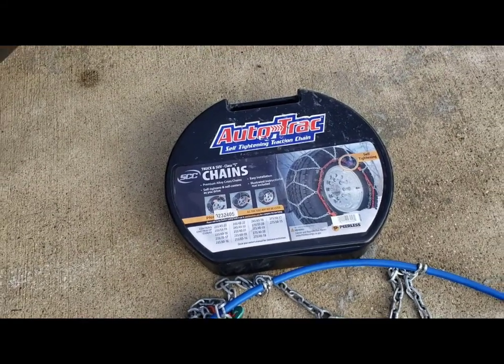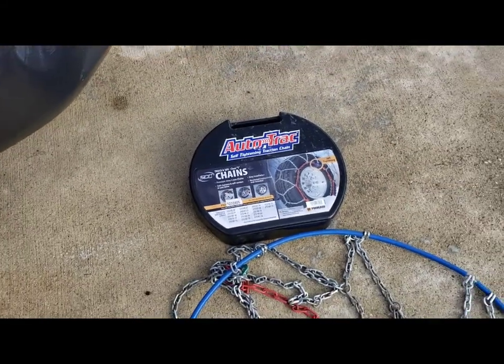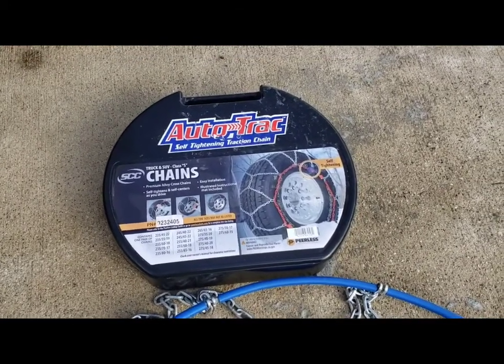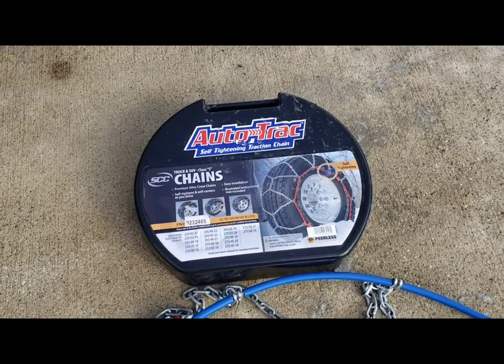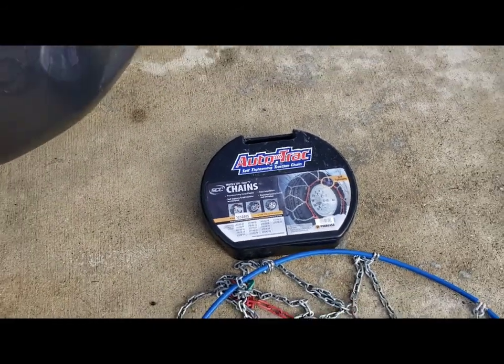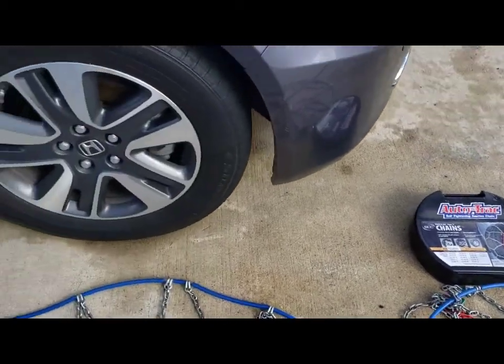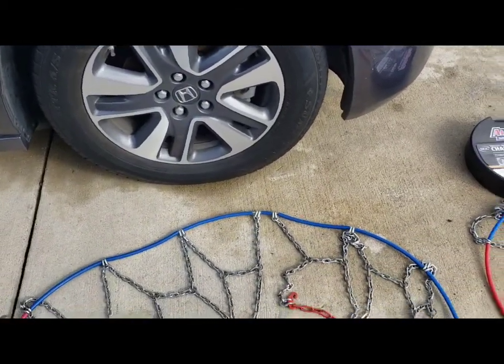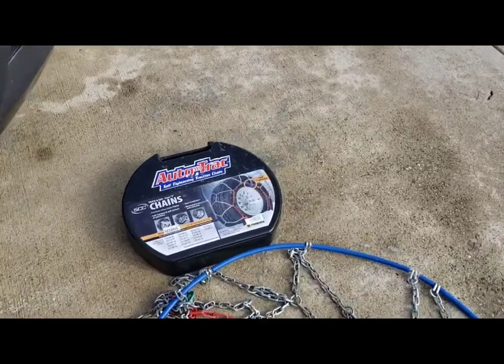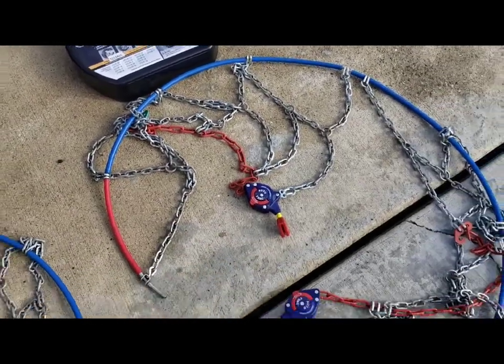Hey guys, welcome back to the channel. I wanted to make a review video of these Peerless Auto-Trac self-tightening traction chains. There are a lot of videos already on how to install them — I won't do that — but I'll tell you my experience. We just came back from our trip to Mammoth during a winter storm, and these things work really well and were pretty easy to install.